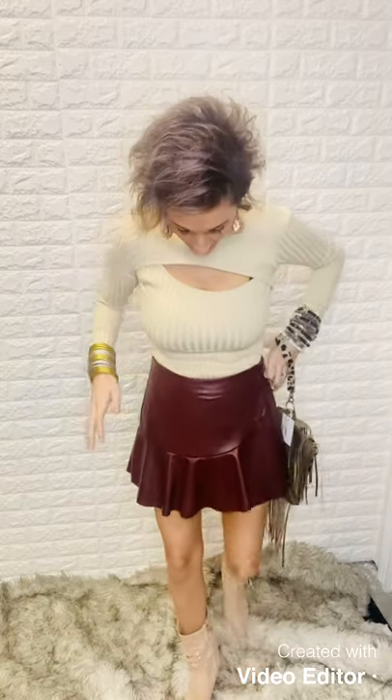Hey guys, Jess here at Bombshell showing you holiday looks. So I've thrown on one of our peekaboo ribbed bodysuits. It does have the turtleneck — you can see the ribbed lines — and then it kind of has this offset, asymmetrical peekaboo right here. Super cute. Again, I always upsize in my bodysuit, so I do have a medium on.